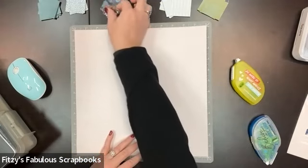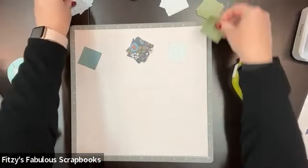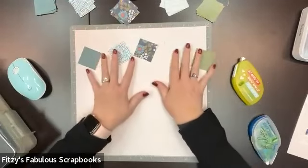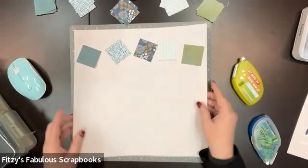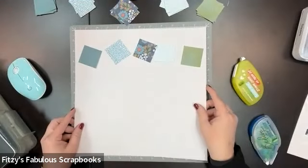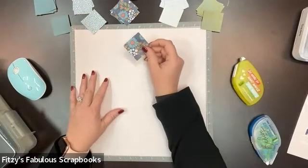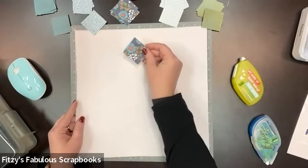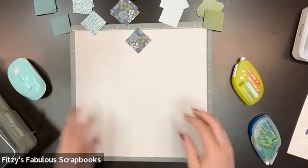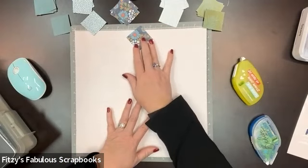So I want you to pick your signature print. I'm using all prints from Tropic Time. Spread them out — all I'm using are five prints. I know one's a little light so on camera it doesn't show up, but on the paper it looks really pretty. Out of your five or so prints, I want you to pick that statement piece. And to me, this looks like the statement piece. I'm going to start with my paper lined up on the 13-inch mat, and my first statement piece I'm going to start around the six-inch line on the top.